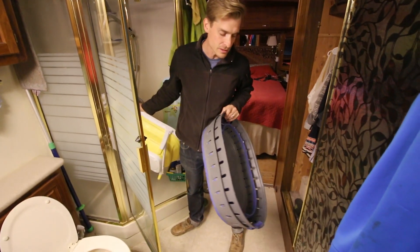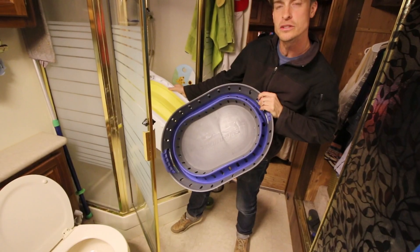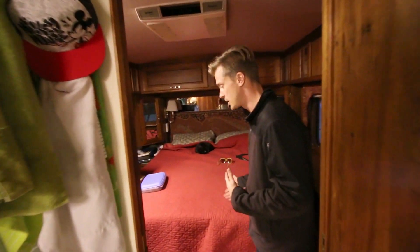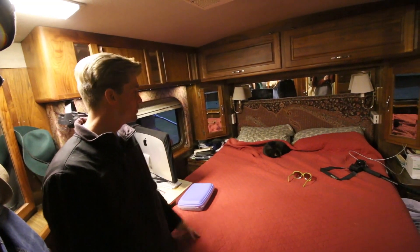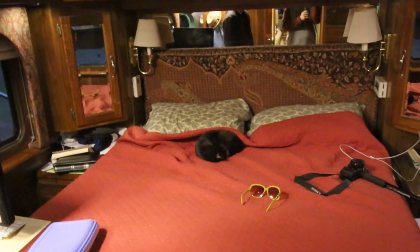These are Siobhan's fold-up laundry baskets from Adventure Ridge. This is now a separate space for Siobhan and me. Every Foretravel comes complete with a cat in the middle of the bed — just kidding.